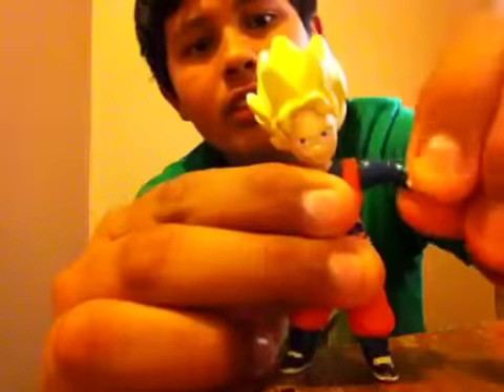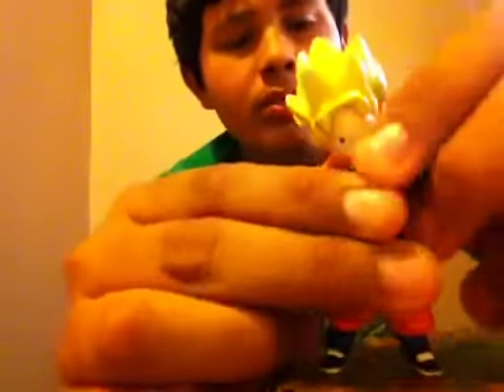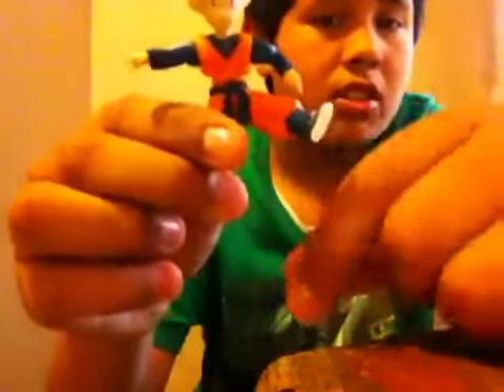His arm moves all around — you can tell right there. And then it goes up and then down. Same with the other arm, up and down. And then the other leg — the opposite leg from Kid Trunks — this one goes up and all the way back. And his feet move all around.